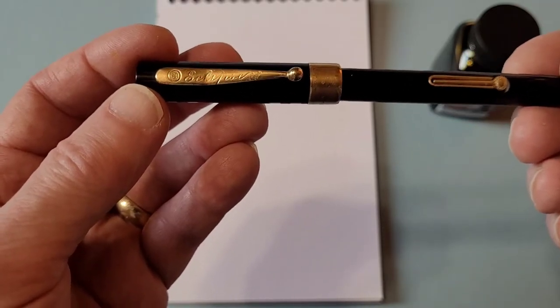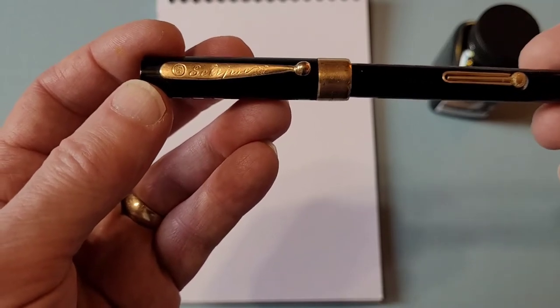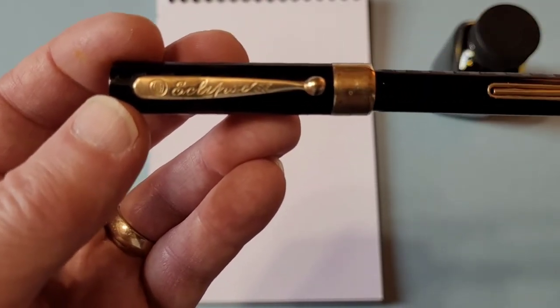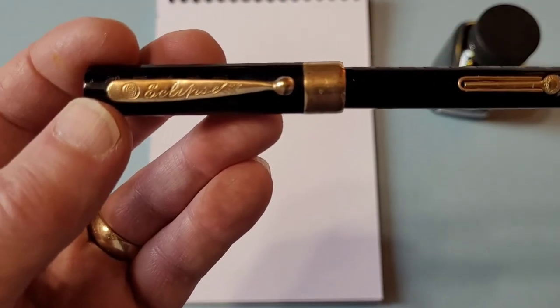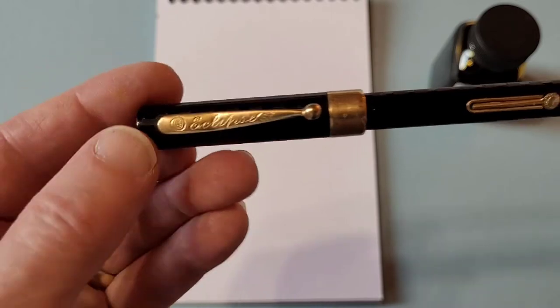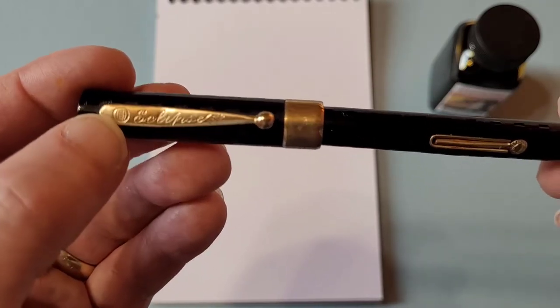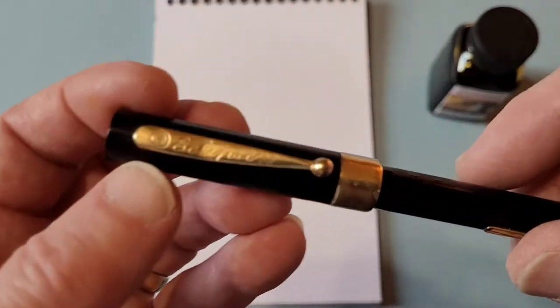There's not really any other information on the pen other than the name, which you see on the clip. It's gold-filled — all the trim is gold-filled, so it's a fairly high-quality pen. You can see a little logo just at the top of the clip, and towards the bottom of the clip there's 'patent pending.'